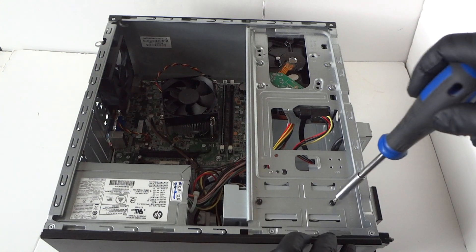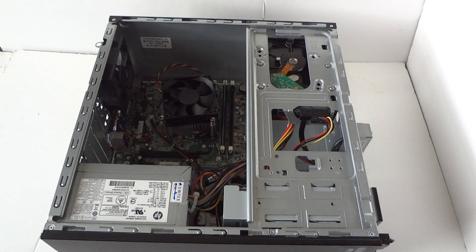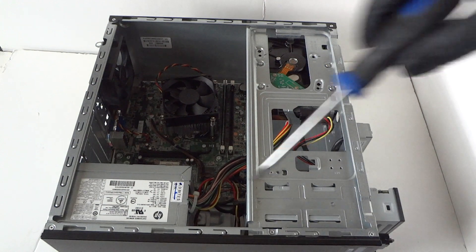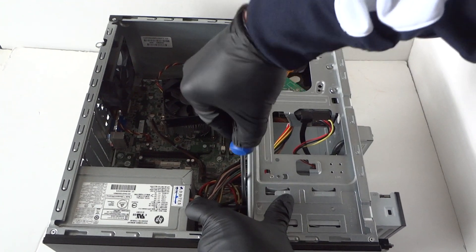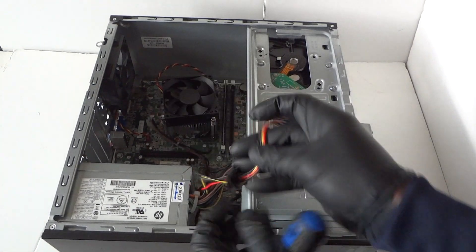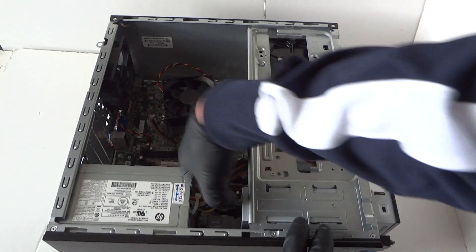There will be two screws here and you're gonna slide the optical drive out a little bit on the side. Then you're gonna disconnect the SATA and power cable. You have to use a flathead screwdriver — it's got a little clip on the SATA power right here. You gotta press it down; it's got a little clip on the top right here and it comes right out. It does have a secure clip on the top — you have to press on it or press it down with the screwdriver or your finger to release it, then disconnect the SATA cable.